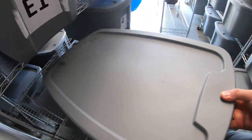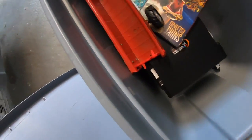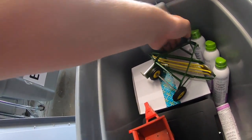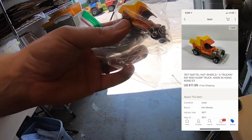Next is a Hot Wheels car I pulled out of that lot of Hot Wheels I had recently. This sold for $11.99 free shipping and it's going out to a viewer named Kevin. Kevin, thanks for your business, hope you like the car.